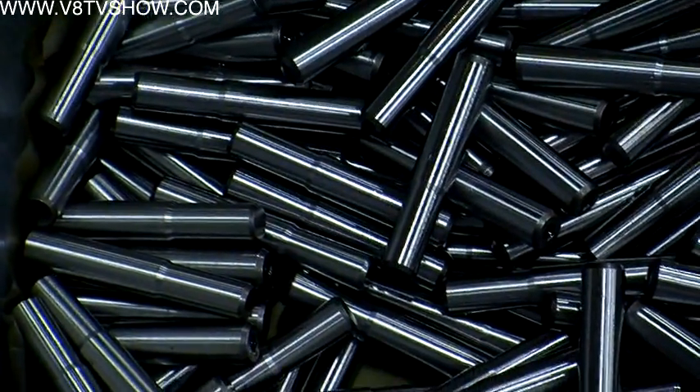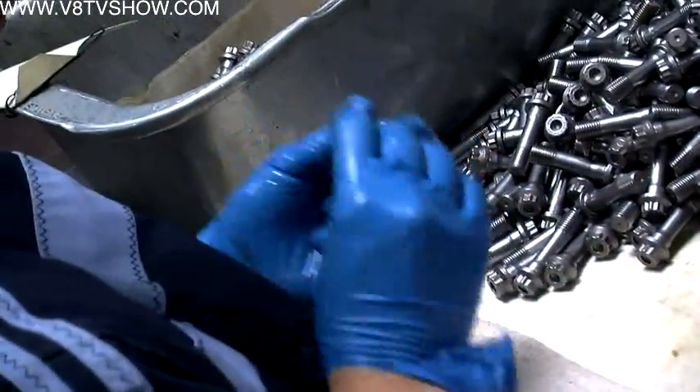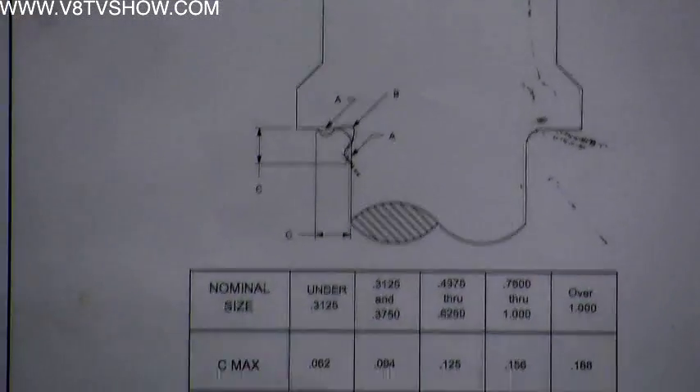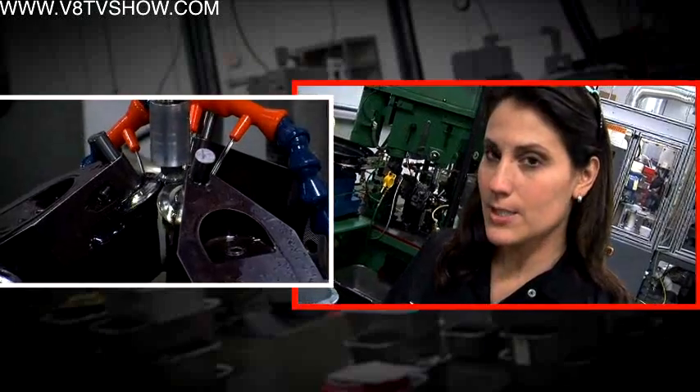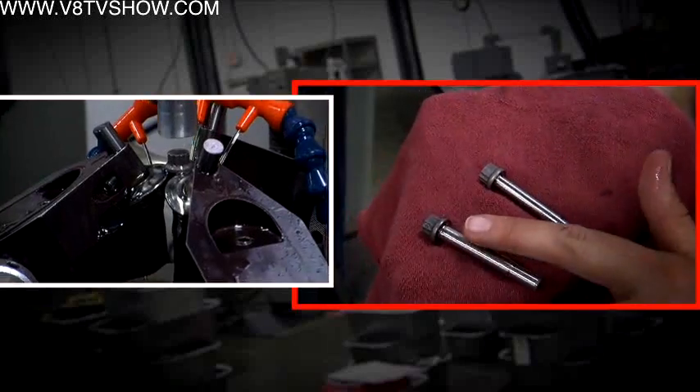All of them are grinding — they're just doing different shapes. Sometimes we're doing an undercut, a taper, or different thread diameters. The underside of each fastener is fillet ground to ensure smooth and even clamping. This machine is putting the fillet roll on the bottom of the head.